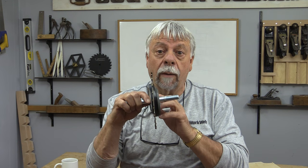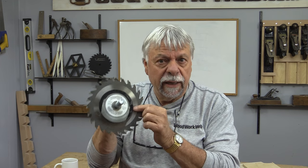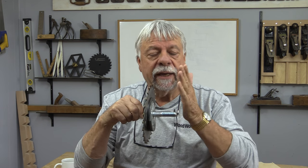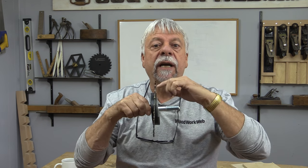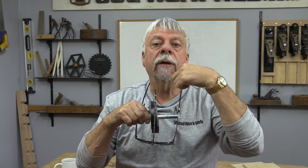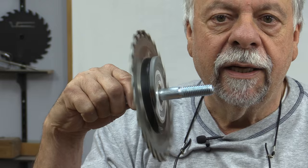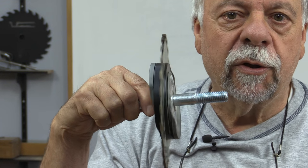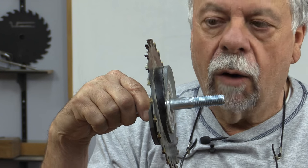For those of you who aren't familiar with a wobble wheel, this is what it is: it's basically a single dado blade. The way it works is the blade can be offset at different angles, and because of that you can make variable width dados. You can see how it wobbles back and forth — that's why it's called a wobble wheel.